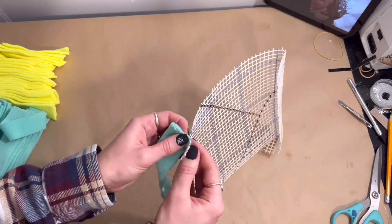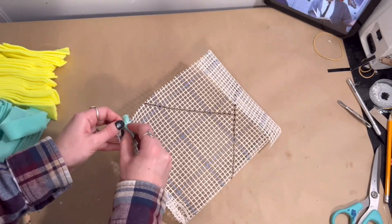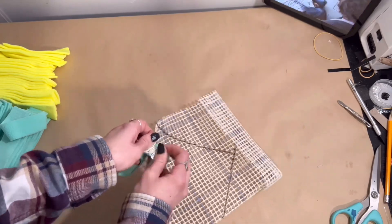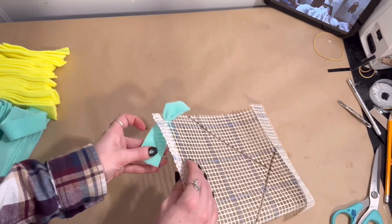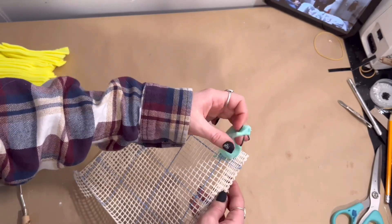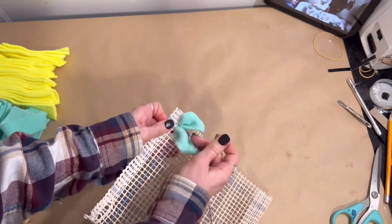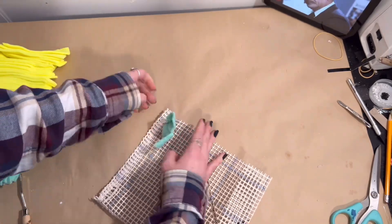Once I've got all of those and the canvas ready, we're going to insert each of these strips of fleece into the canvas. I just insert into one hole, then skip one, and insert into the next one.